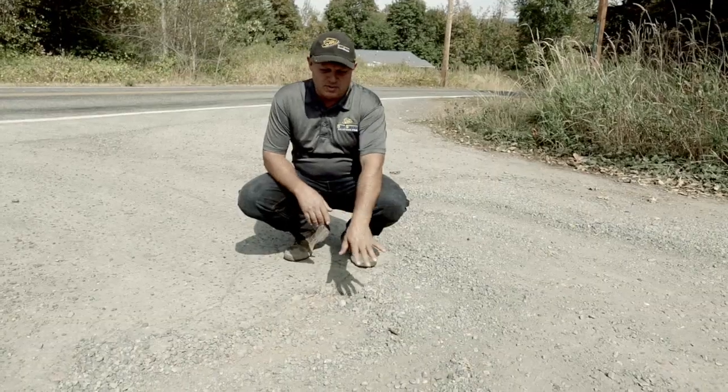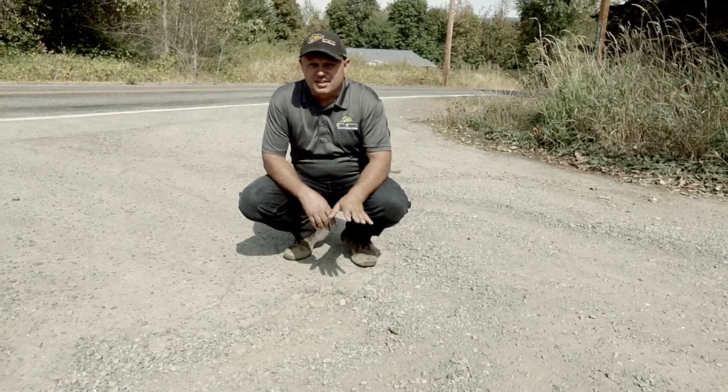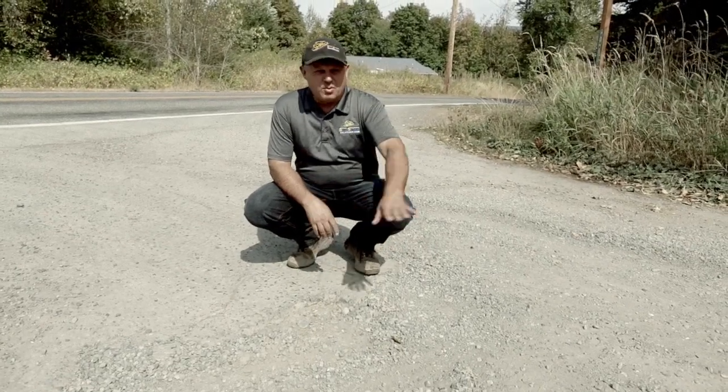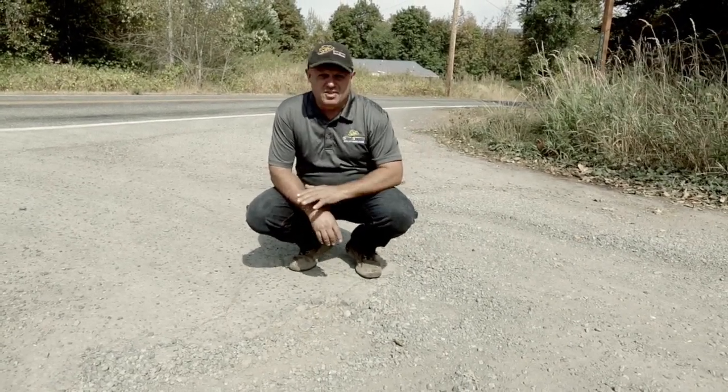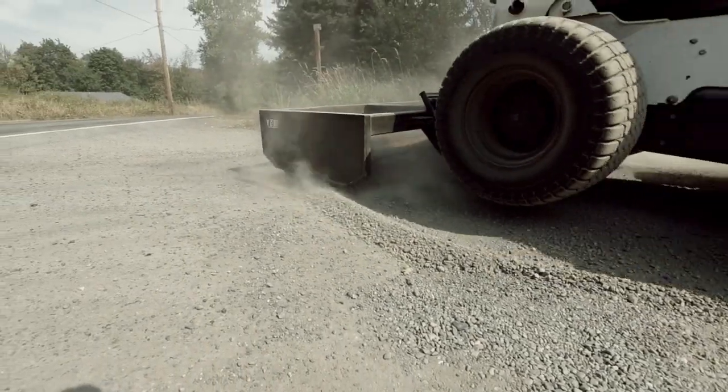What we're going to do now is come in and do some potholes. We don't have a lot of big ones right now at this time of year, but we're going to show you how it finishes off the potholes because it does an incredible job. This is the most troublesome pothole we have on our road — in the winter this thing will sink down and you could sink a ship in it. Right now it's not too bad; we're in the middle of summer. But even in the winter when it's really deep, it does a great job of just grading right through and covering it up.